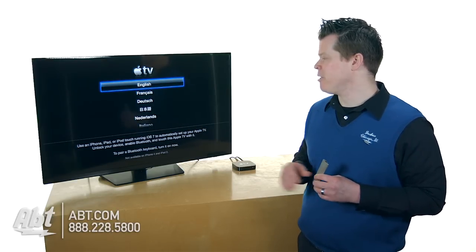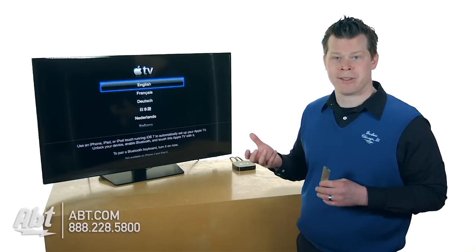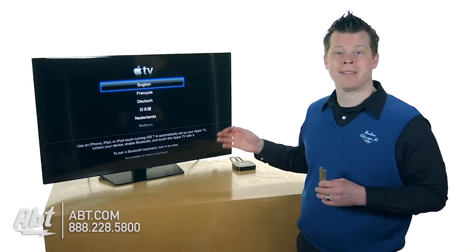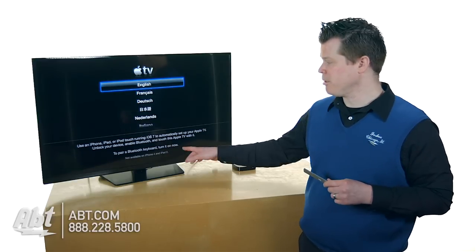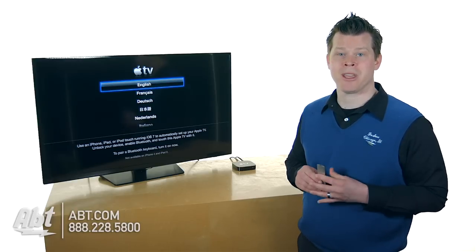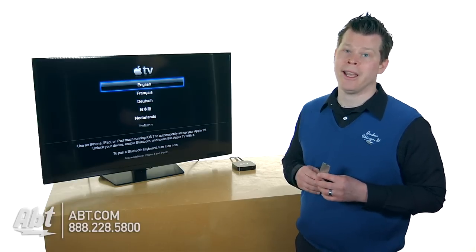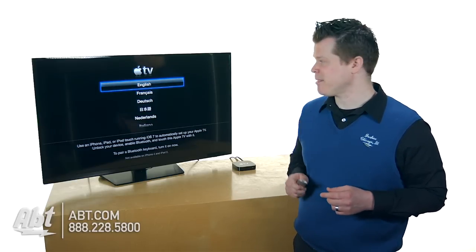If you have an iOS 7 device, you could actually pair it up with Bluetooth and do the whole setup right from your device — it's easier to type on those devices than using the remote control. Also, if you've got a Bluetooth keyboard, the home screen will prompt you to pair it up. Turn on that Bluetooth keyboard and it's going to pair up to your Apple TV, and then you'll be able to type on that instead.